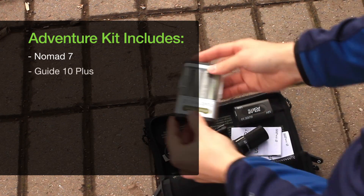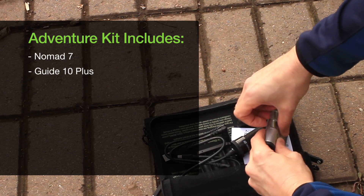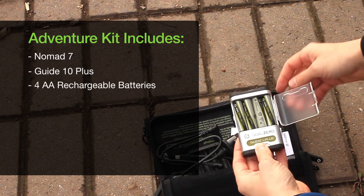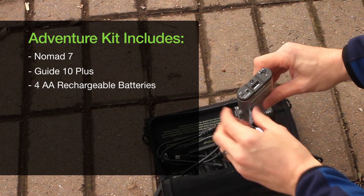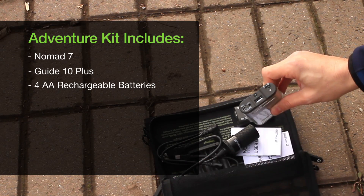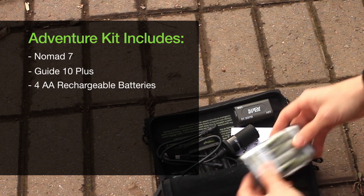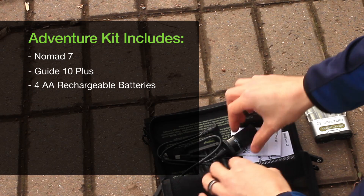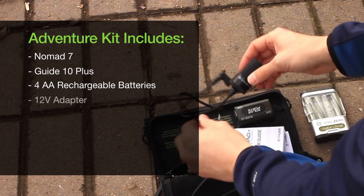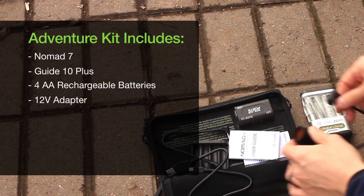First and foremost, you have the Guide 10 Plus, which is a portable battery pack that is essentially four rechargeable AA batteries that fit into this housing. You can use this housing as a backup battery for iPhones, iPads, Android devices, and things of that nature. Next we have a 12-volt female adapter, which plugs into the backside of the Nomad 7.